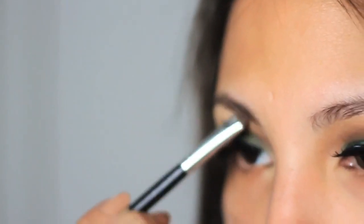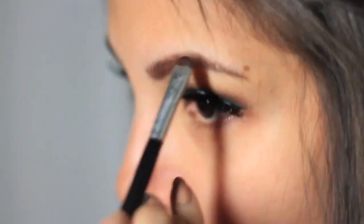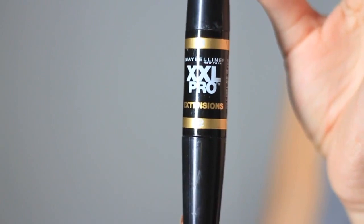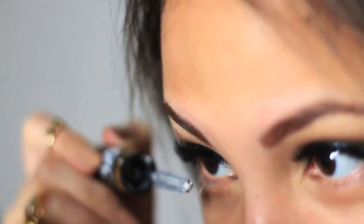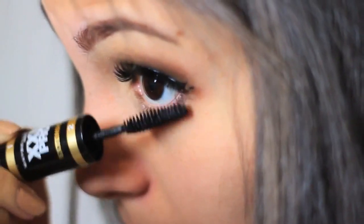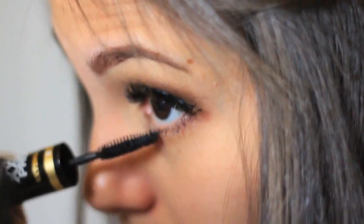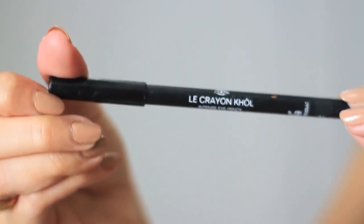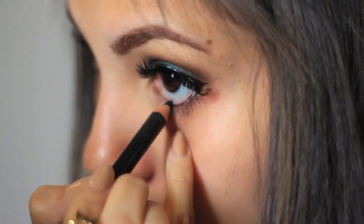Then I'm taking this brown color to fill in my brows. And for my bottom lashes, as always I'm using the XXL Pro mascara by Maybelline.